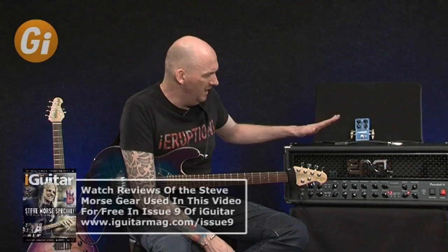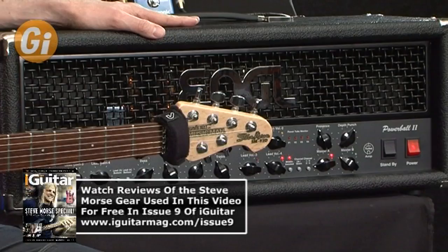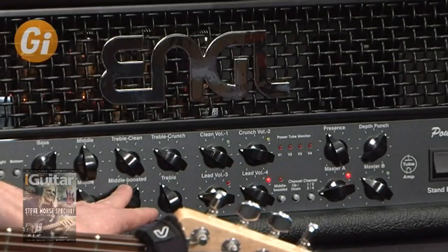Moving on to what that's running into - Steve does have his own signature amp head available but we have a Powerball 2 here which I'm incredibly impressed with. You really can hear Steve's sound when you put these two pieces of equipment together. One of the things I especially like, which I used during the solo, was the mid boost. When playing the riff I had a slightly scooped modern rock sound, and then when it came to the solo, kicking in the mid really helps the solo jump out and get those harmonics which Steve is renowned for.